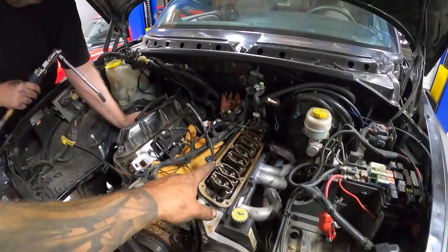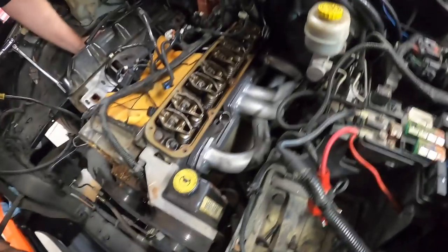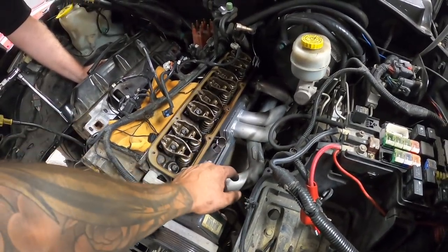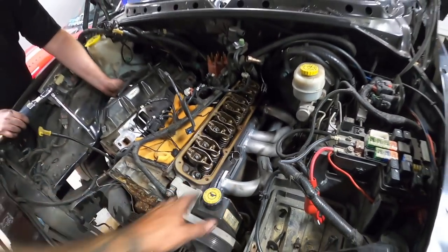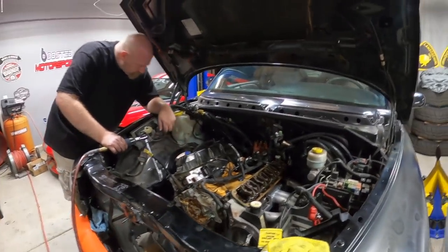So we took off the valve cover on the driver's side and we're doing the passenger side now. The Spintech headers are all loose, but it looks like we're going to have to take them out completely so that we can get to the bolts on the bottom side of the head too. We'll get her done and resume in a minute.